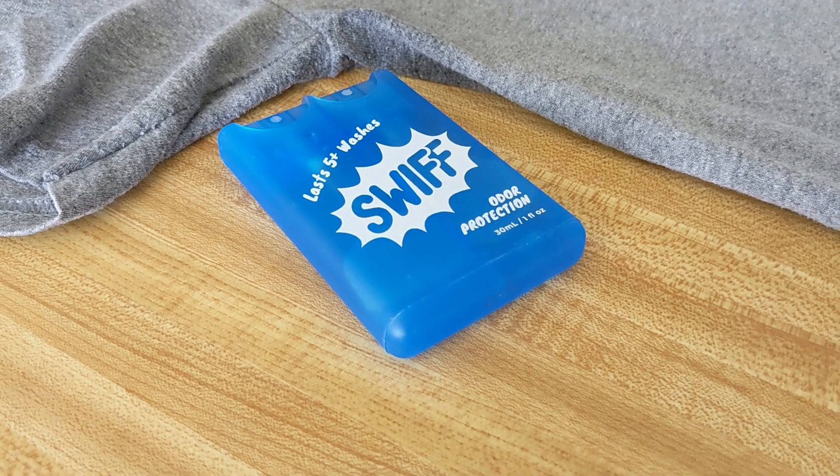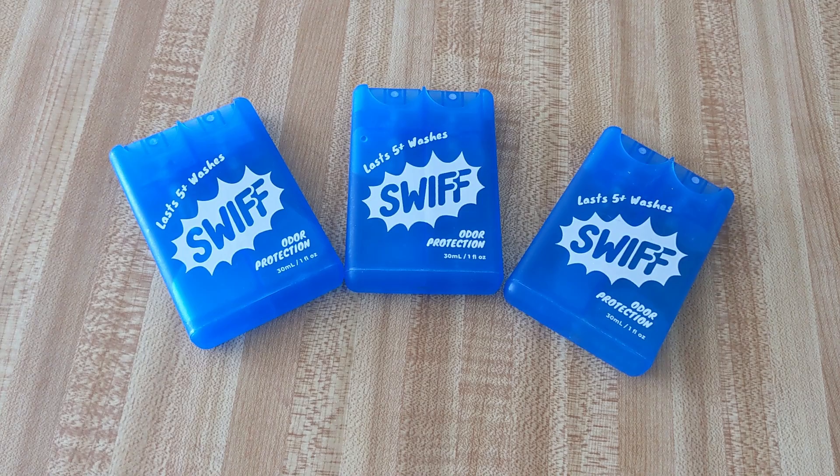SWIFT's goal is to offer a fresh and odor-free lifestyle without any nasty chemicals or environmental pollution, with immediate results and preventing BO.